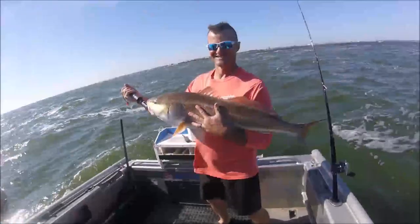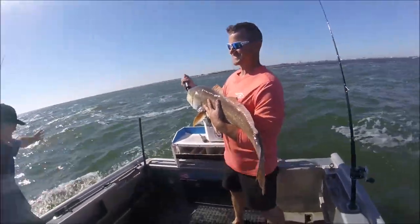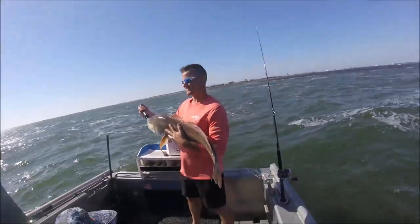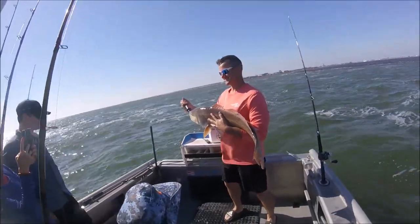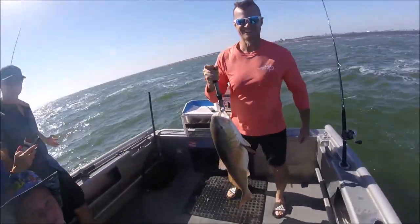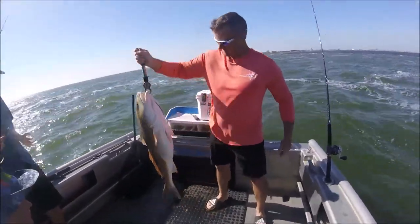I'm going to let them go real quick. We're on the double headers — it's pure mayhem. Who let them dogs out? That's my battle cry.